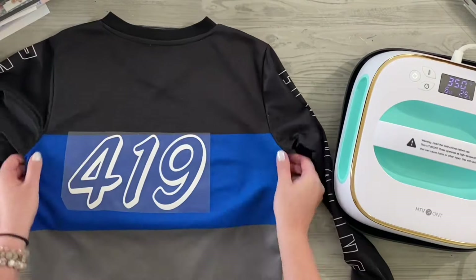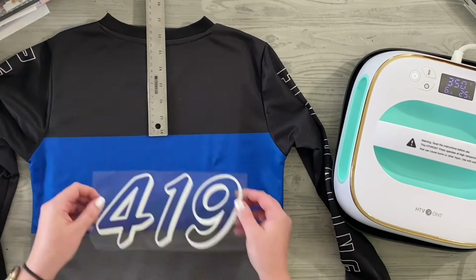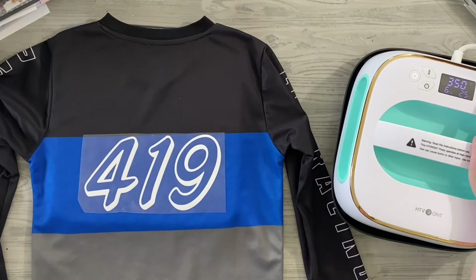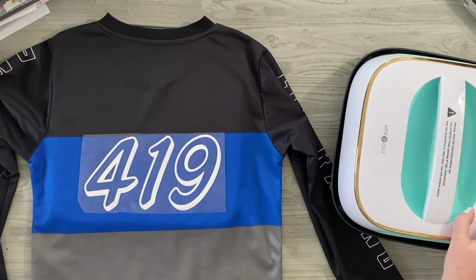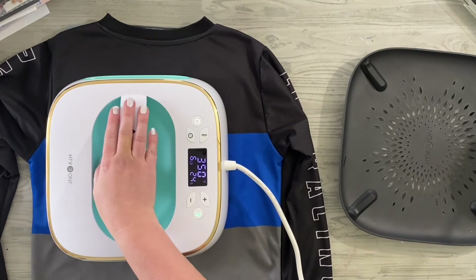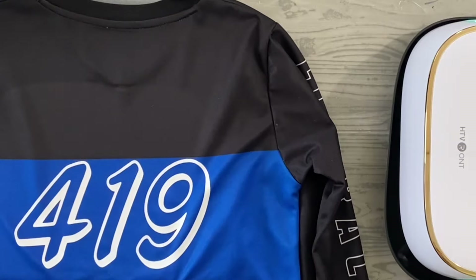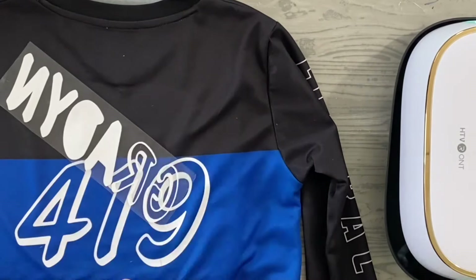I'm weeding out the number. I did cut the name and number apart so I'd have more control over exactly where I want to place each piece. I have it down on a heat pad on my desk and I'm centering it with the top of the shirt to make sure it's where I want it to be. Then I press it down once it's fully up to temperature at the heat setting I want, and you can see as I press, that number for pounds of pressure goes up.